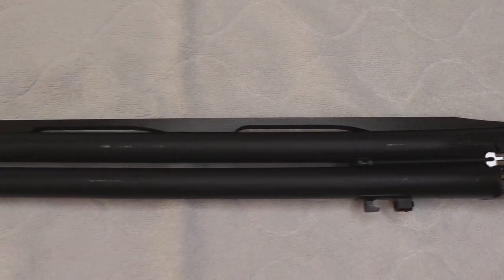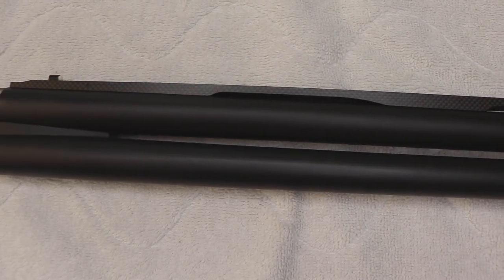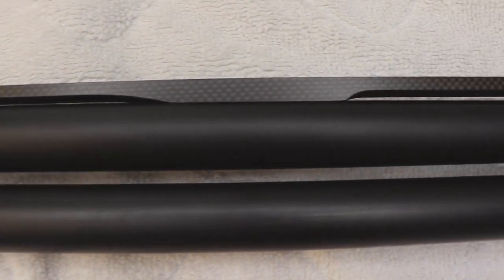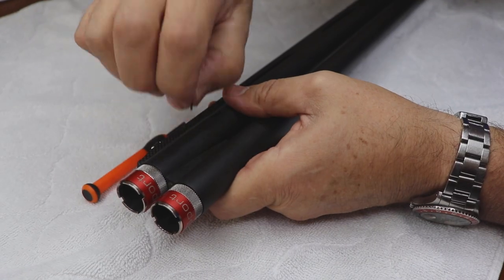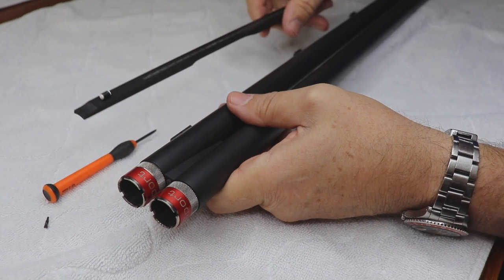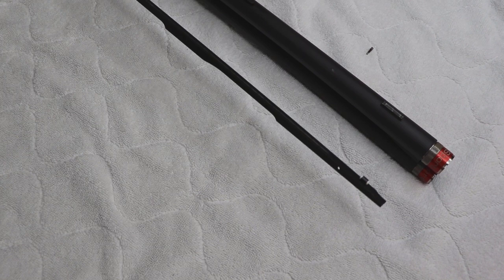The barrel design has a few distinct features, starting with the matte black non-reflective finish. There are no side ribs, and a carbon fiber main rib at the top of the barrel keeps the weight to a minimum. The rib is interchangeable — it's held on by a small screw at the front, aided by grooves that fit underneath the barrel posts. I like this idea.